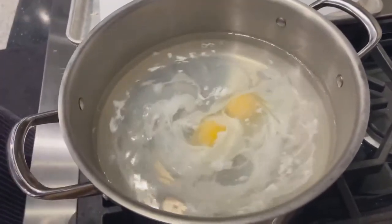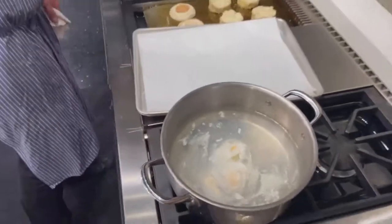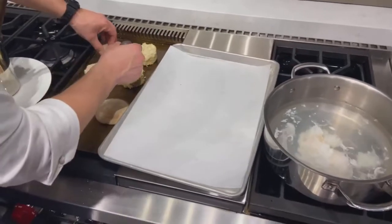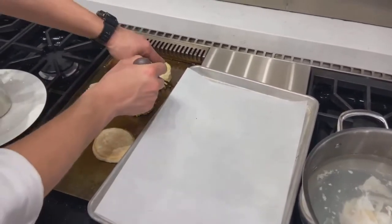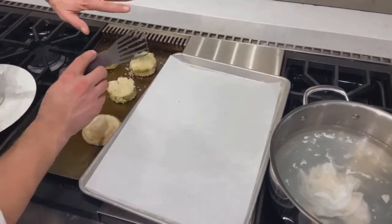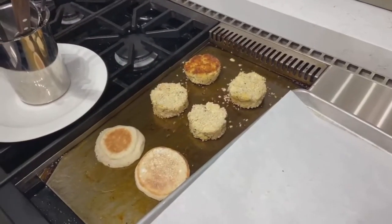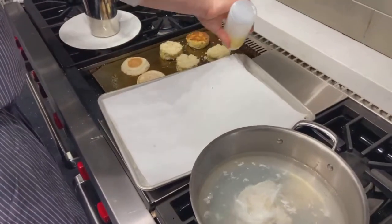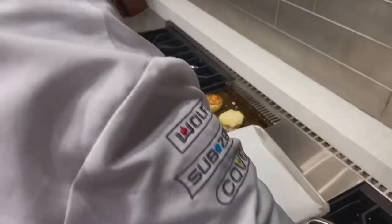While that's simmering away, let's take a look at our crab cakes. You can see that gorgeous even color. That one needs a little more time, so we'll leave it. We're going to let both sides sear. I'm going to add a little bit more oil just to make sure that panko breadcrumb gets a nice crispy texture.